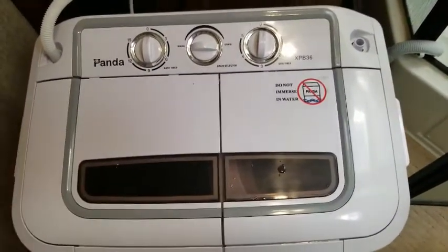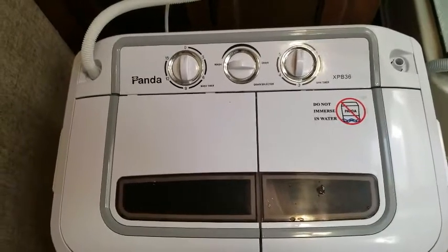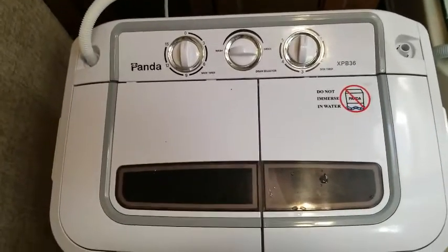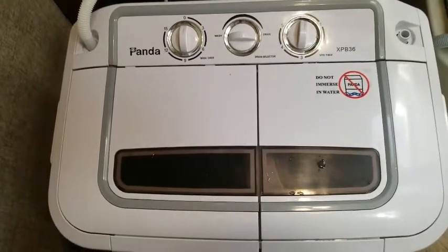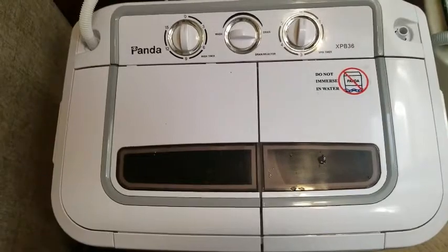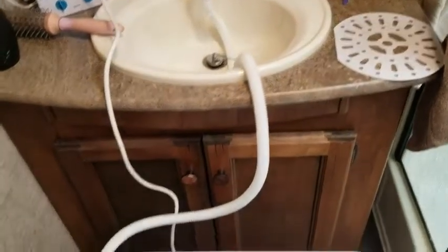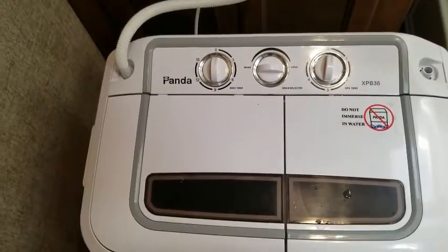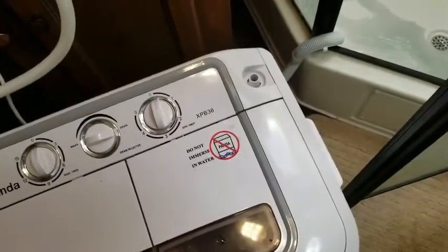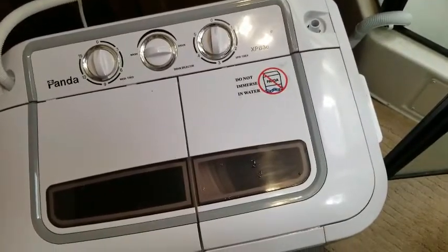This is the Panda XP B36. We bought it at the beginning of summer 2017 and used it on the trip — it worked out very well. It ran off the batteries through the inverter and doesn't drain much power at all. You don't have to use the sink with the hose; you can get a bucket of water and just pour it in. You could also rinse on the spinner side by connecting the water hose there to fill the spinner with water.